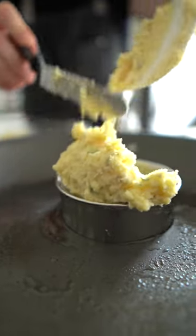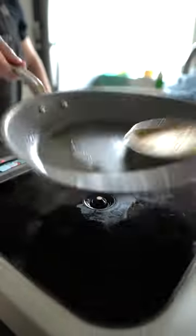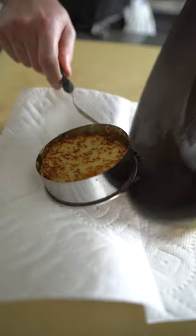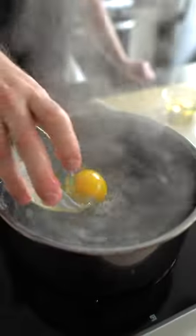Try this with your Thanksgiving leftovers. This is a weird take on a traditional eggs benedict. Basically, I fortified some old leftover mashed potatoes and popped them in a mold to make a perfect little circle to replace the English muffin in the eggs benedict.